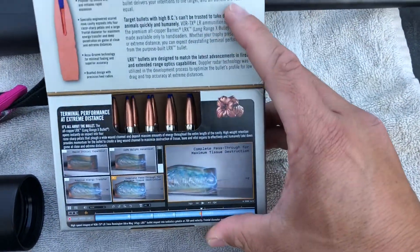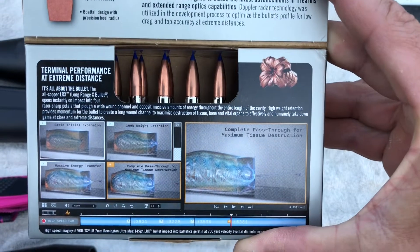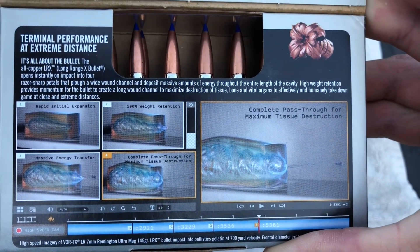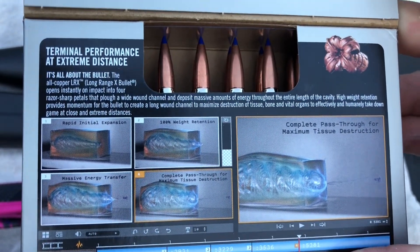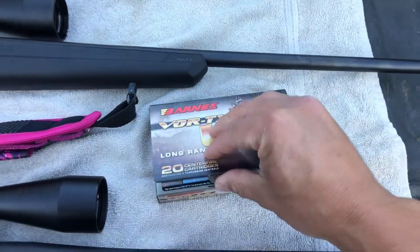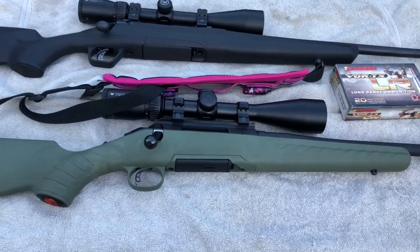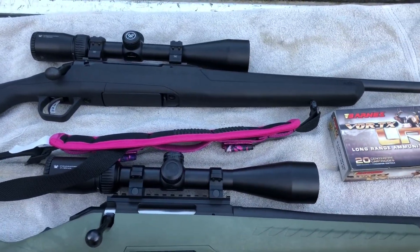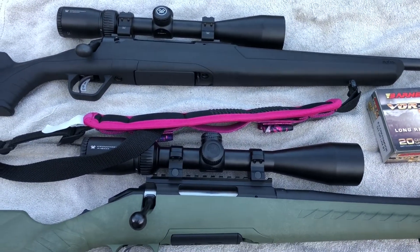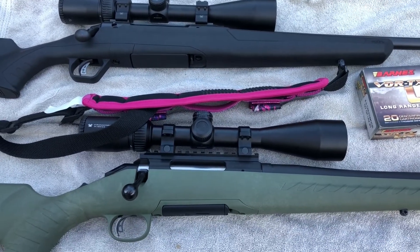Good-looking bullet, and it's kind of cool — they've got this neat little box that opens up and gives you a cool view of some ballistic gel and some of the stats on it: weight retention, and these are all copper with massive energy transfer. That's the bullet — a good-looking little round for these rifles. I probably won't get much footage of them shooting and I'll just do a couple rounds each, otherwise it's going to be a really long video. Thanks for watching and we'll get at you a little later.